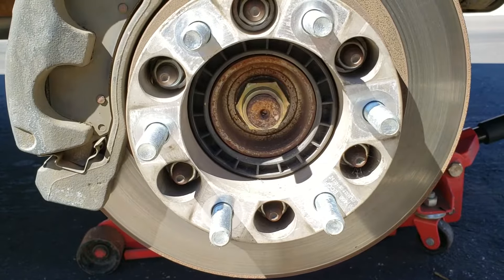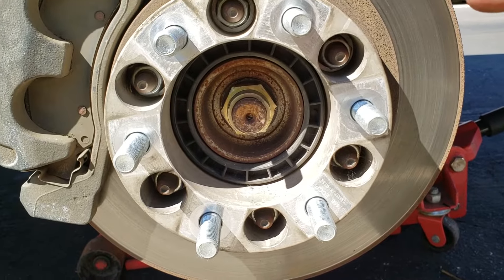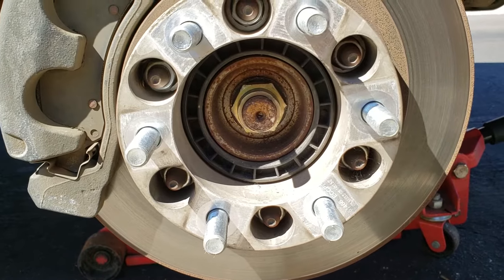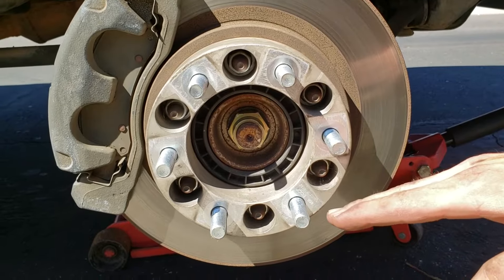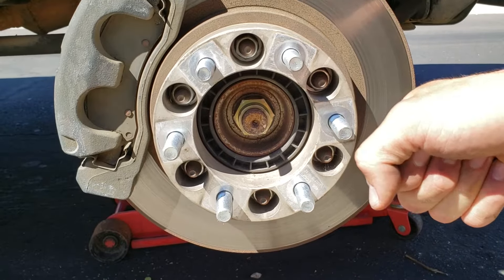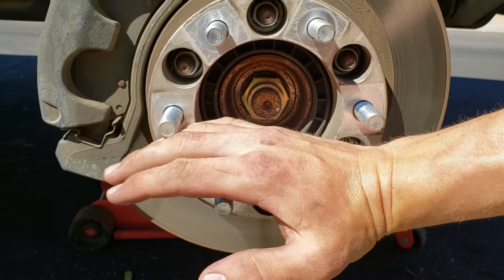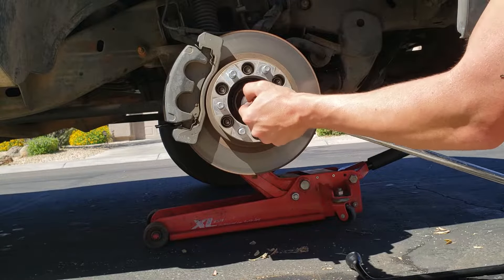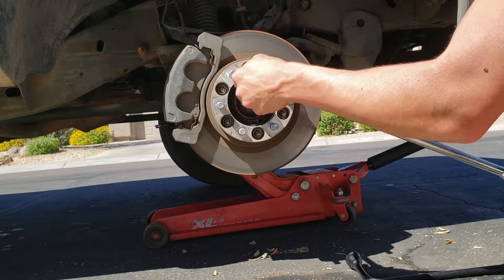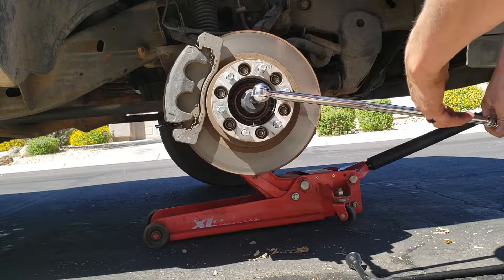If you have someone who can hold down on the brakes while you take this off it'll make it a lot easier. I don't have anyone here so I'm just going to try and do it by myself — I might use another bar to get some leverage and maybe put it between these so that it doesn't spin on me. Be careful not to strip this because if you strip it, it'll make it a lot more difficult to take off.